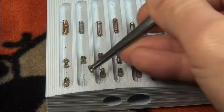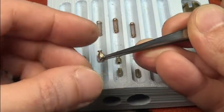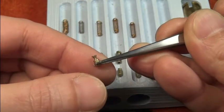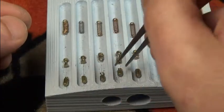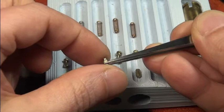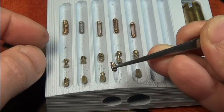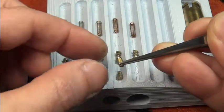Number two is standard, to my surprise. Number three is a little mushroom key pin — wow, very nice. Number four is a little T-pin, and number five has one serration at the top — catching very nicely.